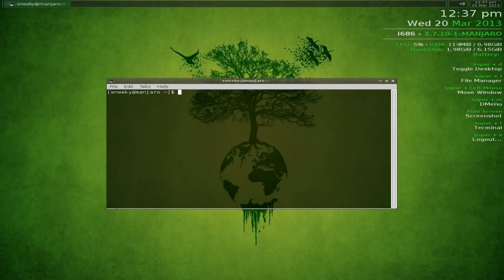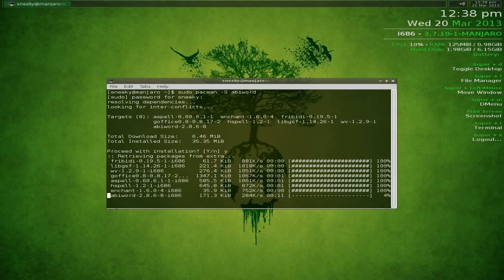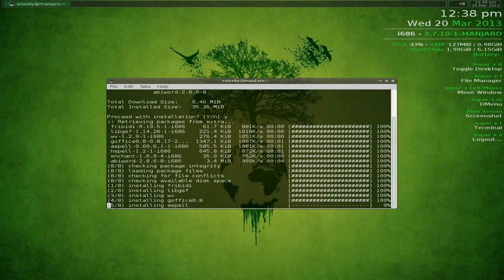I'm going to open a terminal with Super+T and install something. You go: sudo, space, pacman, space, hyphen, capital S, space, then what you want to install. I'm installing Abiword - it finds the dependencies, it's only 6.5 megabytes to download and 35 megabytes installed. Confirm yes and it installs. That's fast.